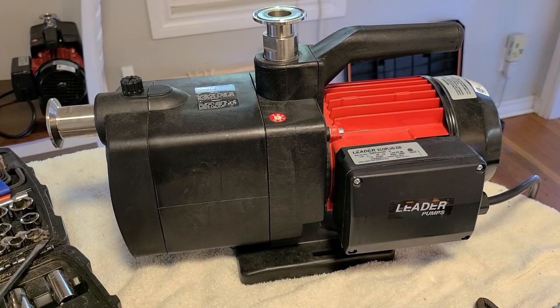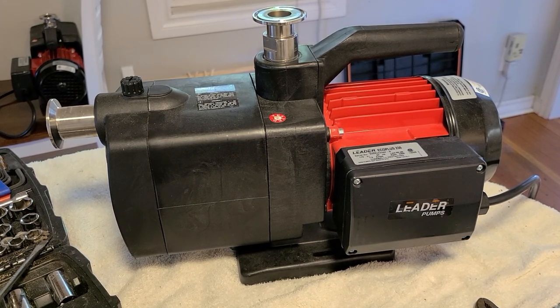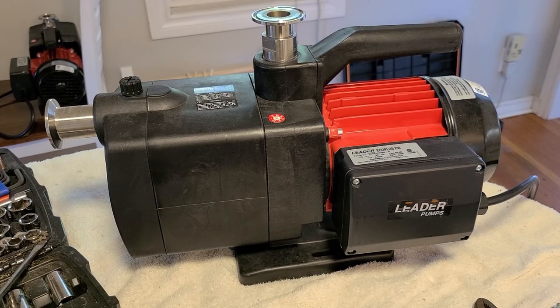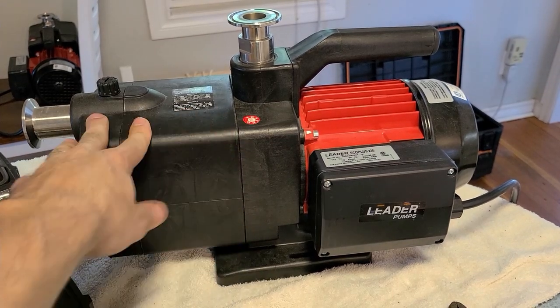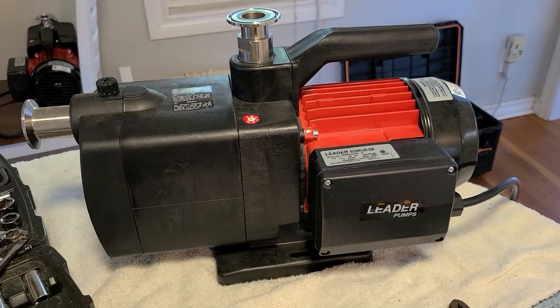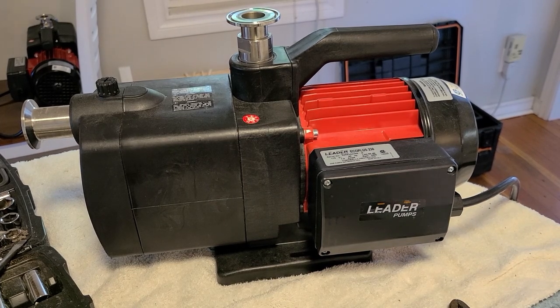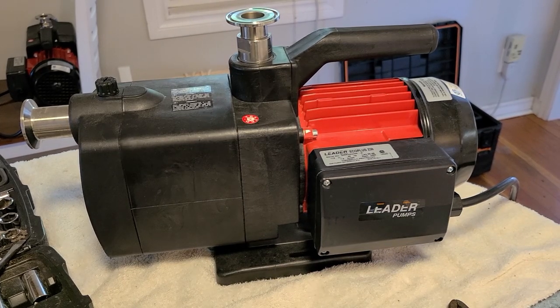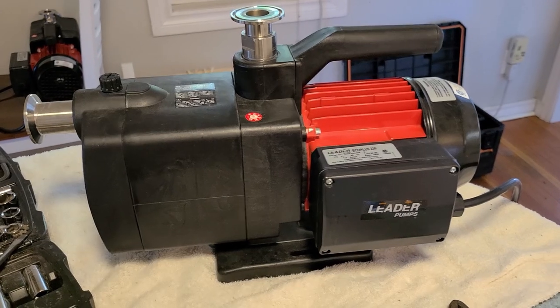What's up guys, happy Saturday! Today we've got one of these Leader Eco Plus 230 pumps that are commonly seen in extraction labs. I'm just going to open it up and clean out the impellers because I think they're a little bit gunked up, and then put it back together. I thought I'd make a quick video showing what I'm doing just because I couldn't find any online.